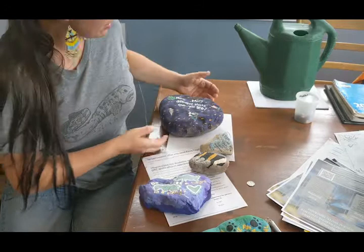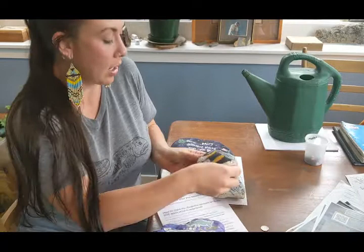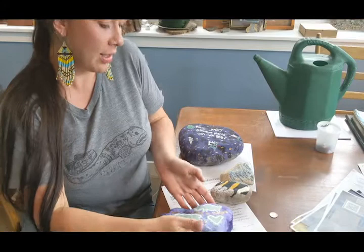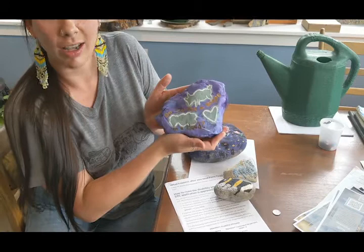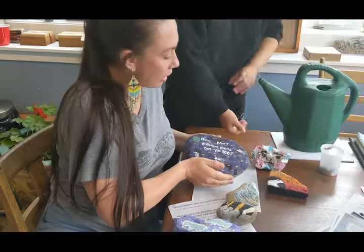We have our finished rocks. As you can see, some of them obviously had a plan and others didn't, and that's okay. Art's not about doing it right — it's about just doing it. We wrote some messages on our rocks. This rock says, 'What's the buzz? Can you find a bee?' This one has some clouds and says, 'Do you see a shape in a cloud?' And I really like plants, so I was wondering: how many different kinds of plants can you see around this rock?